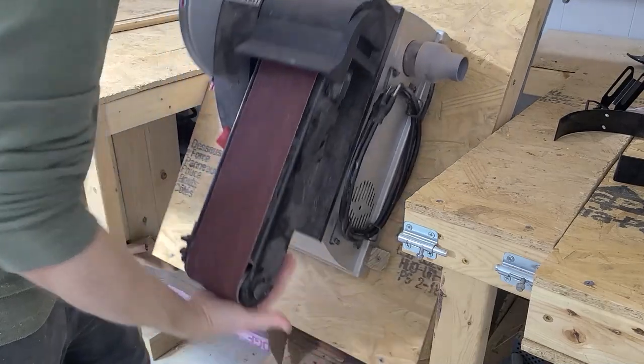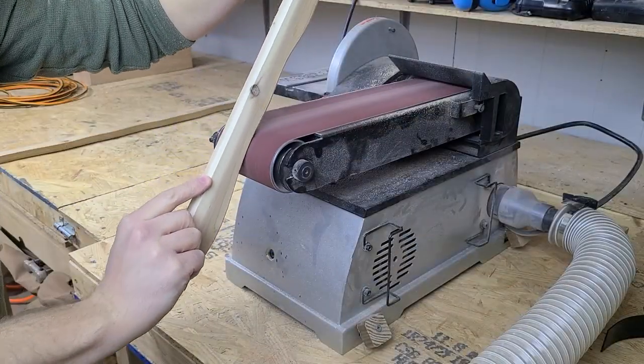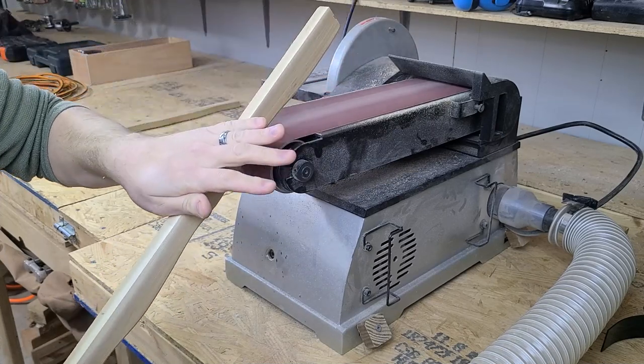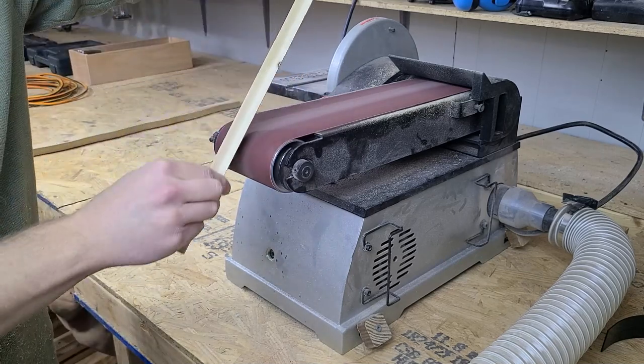To clean these up, we used a benchtop belt sander. The end roller works great to remove any bandsaw teeth marks and gets into the valleys of the wavy pattern. It also makes chamfering the edges easy. A router would be more consistent, but this gives it a hand carved look.